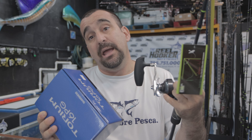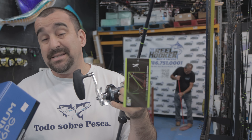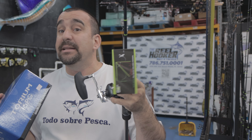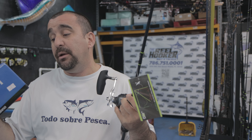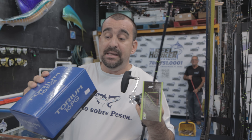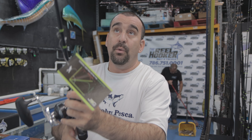Lo que te recomiendo para este tipo de carrete es que uses braid y no nylon. En el caso del braid, de 50 libras le caben 530 yardas — que es bastante para esa capacidad — y esa es mi recomendación: usar a partir de 50 libras en adelante el braid para este tipo de carrete, porque tú no sabes el pez que te va a salir. Con 530 yardas, buscando un pez de agua, es una distancia considerable. También: 65 lb / 330 yardas, y 80 lb / 250 yardas. Las características del Tolun 16PG están bien buenas.